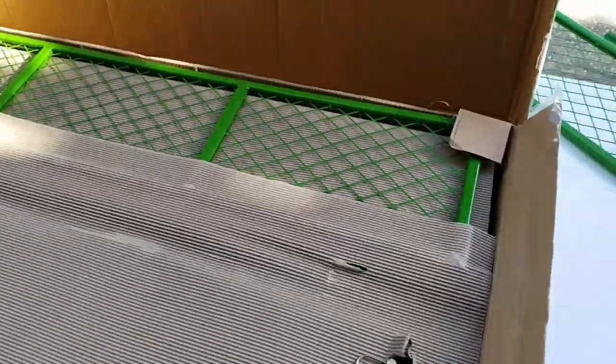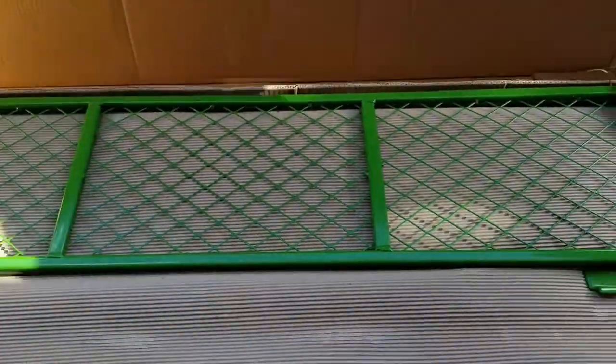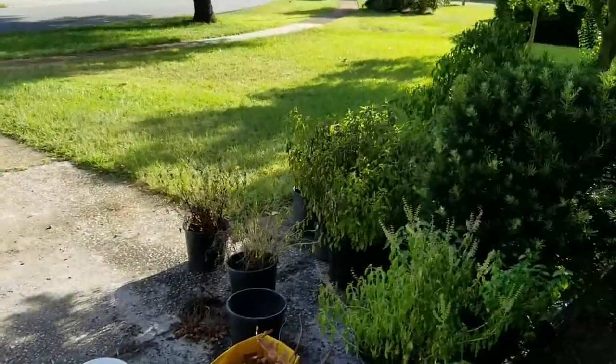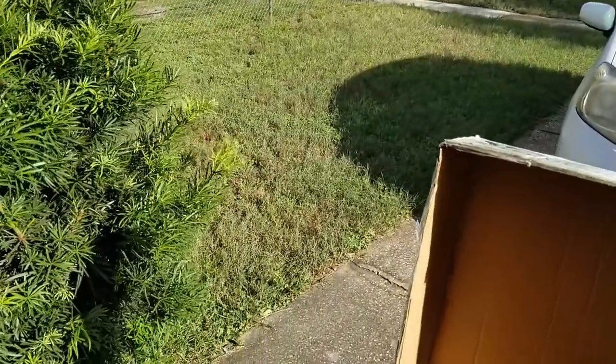You know how when the shadows get long, it's still hot outside but there's a cool breeze in the air, and you can feel the chill that isn't normal tropical air? That's what it's like today. Ultra long shadows in the neighborhood.